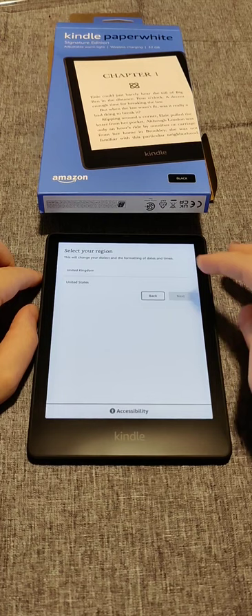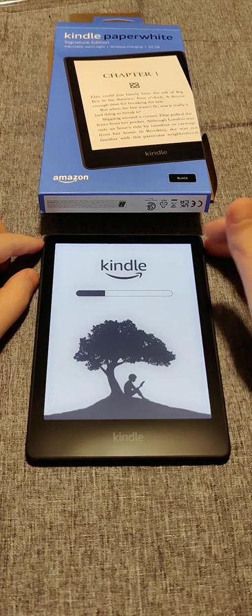Then it asks you to select your region. For me it's United States, so I select that and click next, then wait for it to initialize again.